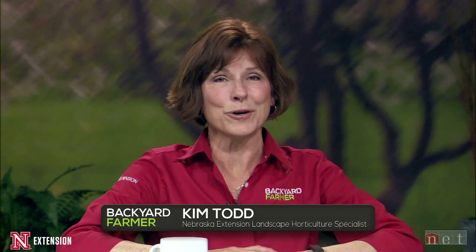Hello everyone, and welcome to Backyard Farmer. I'm Kim Todd, and I'll be your host for the next hour of good gardening. Joining me on the panel tonight, we have experts from Nebraska Extension.